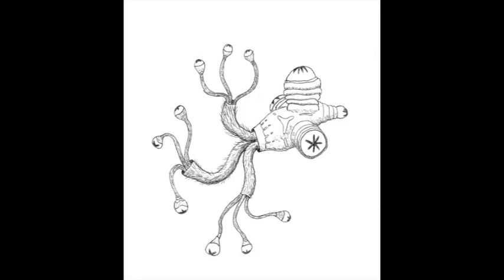This creature lives in a thick atmosphere of a faraway planet. What it does is it siphons in the atmosphere through some of its valves and expels it out the other valves, like little jets, so it moves around.